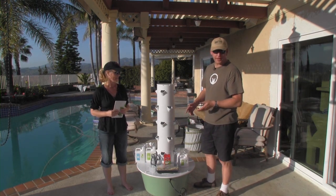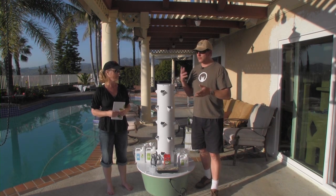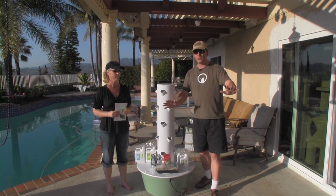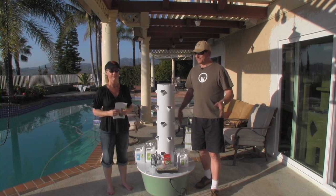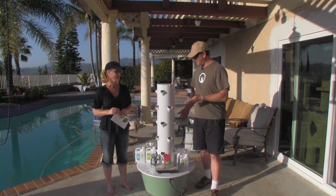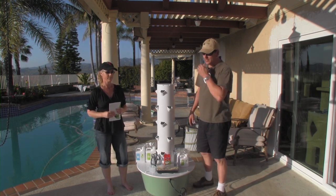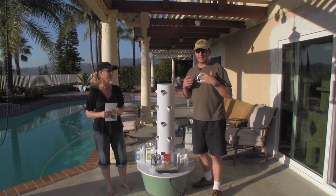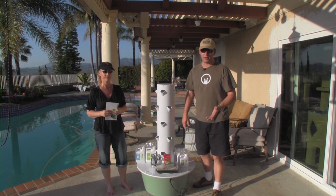It's made by a company called Juice Plus. We take Juice Plus vitamins and whatnot, but by no means are we representatives or being paid. This is not a sponsorship. This is just going to be our story about the Tower Garden and see how it works. They're not cheap by any stretch, so hopefully we can at least educate somebody before they go to buy it and they can learn from our experience.